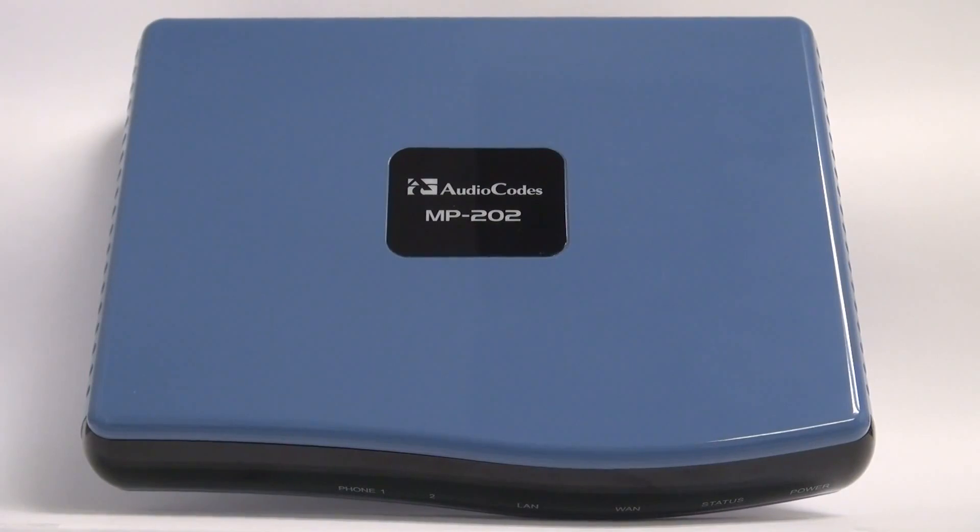Now we're looking at a close-up of the top of the AudioCodes fax ATA device — specifically the MP202B. They all just say MP202 on the top. Once we look at the bottom, you'll actually see the specific version that lists the HTTPS version, and that's what we need to look for. So now we'll turn it over and look at the back of it.